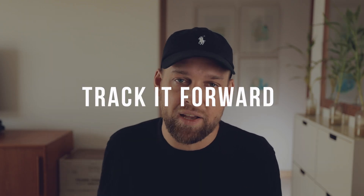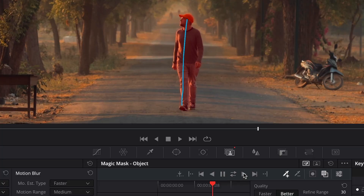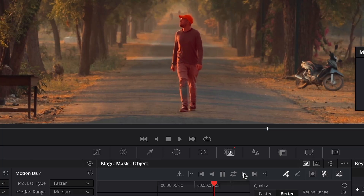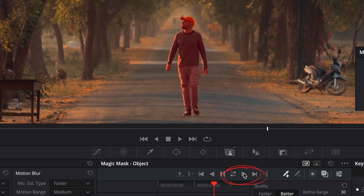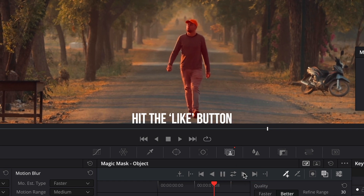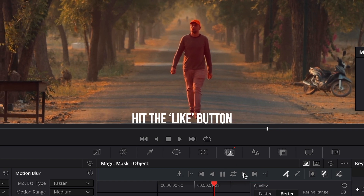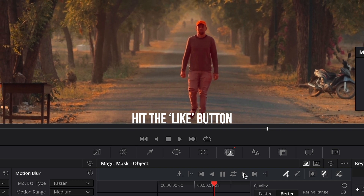Next up, let's track this mask forward, and that is extremely simple as well. All you got to do is click on that little play icon and then Resolve will work its magic and apply the mask to all of the frames until the very end of the clip. The masking looks quite accurate considering this took me only literally a few moments and it was super easy.